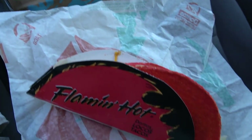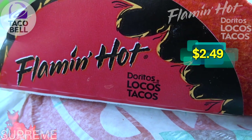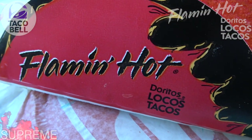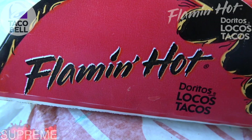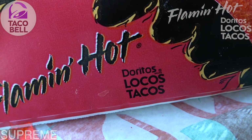Here we go with the hotly anticipated Flamin' Hot Doritos Locos Tacos here at Taco Bell, and this is already starting off right in the branding department. Take a look at that Flamin' Hot logo right there — that's the official real deal, and of course the stamp of the Doritos Locos Tacos itself.